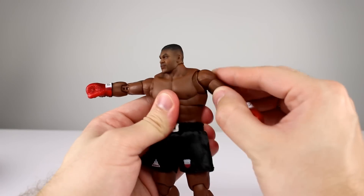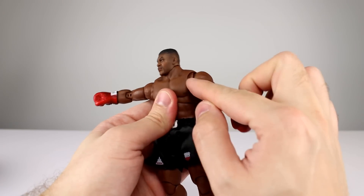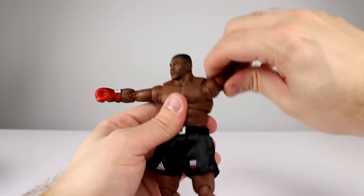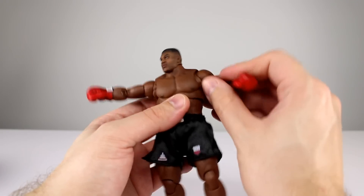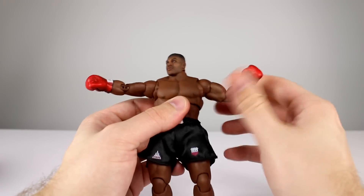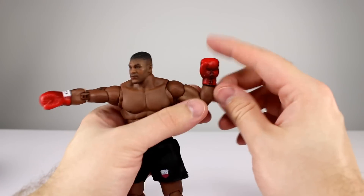For the shoulders, we have the ball peg that connects the arm to the torso, which gives you lots of range and a little bit of butterfly movement with just that floating cap piece, plus full rotation. It's a really nice hinge — really good, maybe the best shoulders we've seen out of Storm so far, honestly.